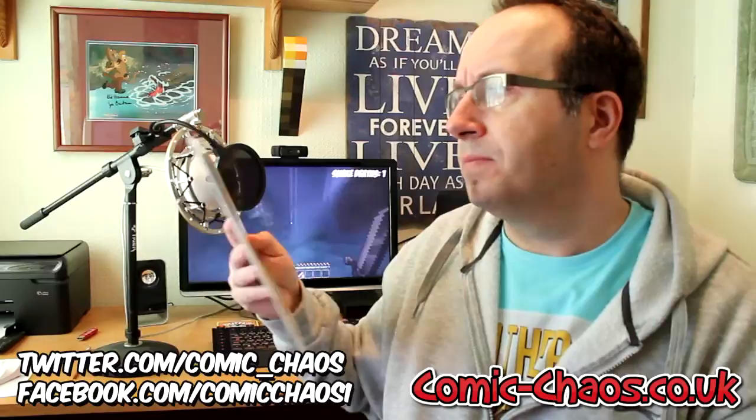The next one is Heavy Hitter's Law Dog: The Interdimensional Highway Patrolman, Issue 1 — that is Epic Comics. So it's not just Marvel; they do Marvel, DC, Dark Horse, and all different types of publishers. So if you've got any kind of special comics that you like, it's worth probably getting in contact with them. I'll put the links for Twitter and Facebook on the screen as well — they'll also be in the description.